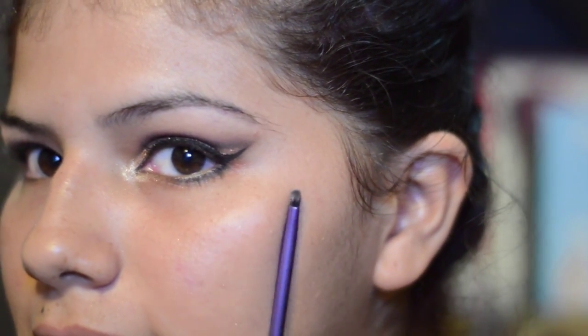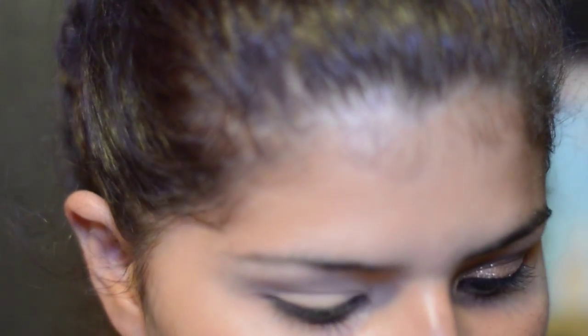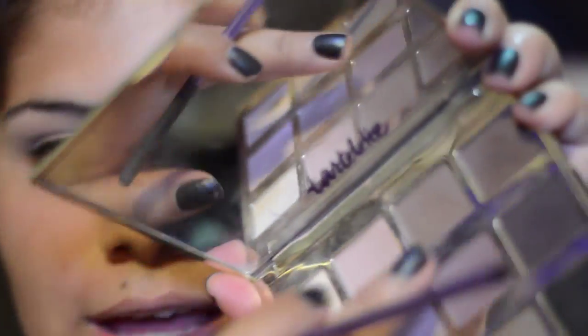Now I'm gonna take this brush — this is a Real Techniques detail brush, something like that. It's a little teeny tiny brush. I'm gonna start with Dreamer, which is this one right here, just on the tip of it.